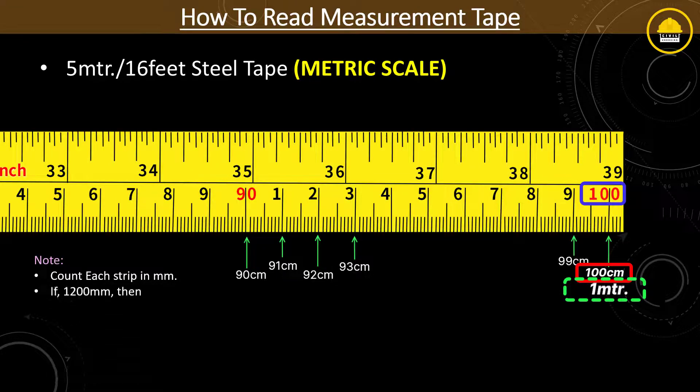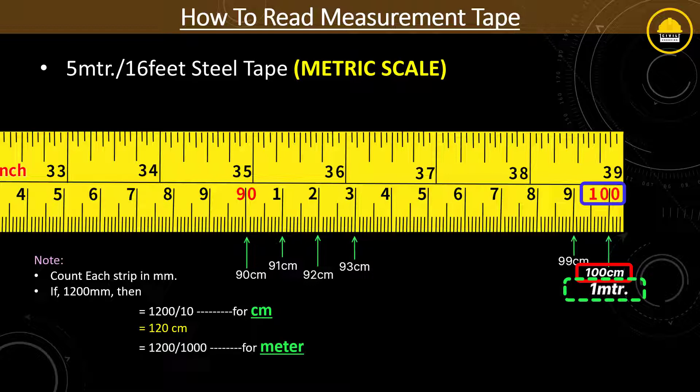If you count a total of 1200 millimeters, then divide it by 10 and you will get 120 centimeters — that is the conversion from millimeter to centimeter. Similarly, if you do 1200 divided by 1000, you will get a value of 1.2 meters — that is the conversion from millimeter to meter. These are the standard conversion formulas.